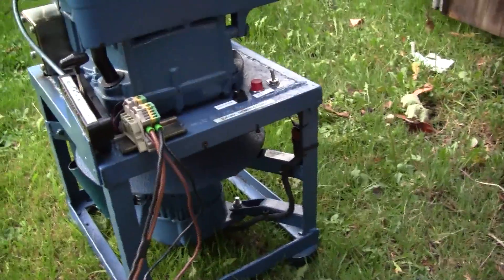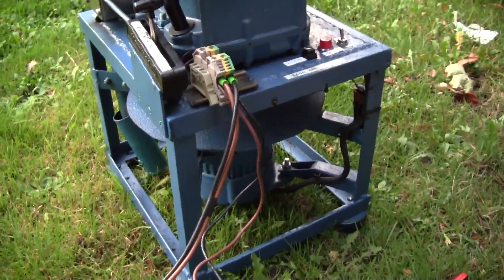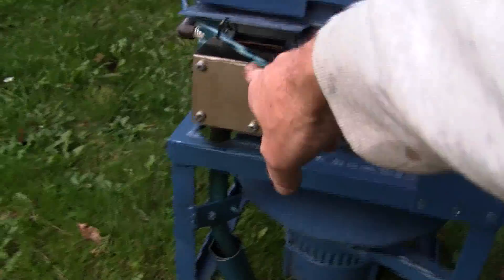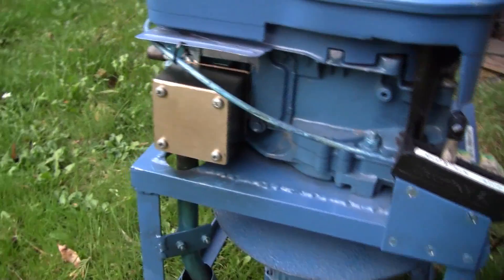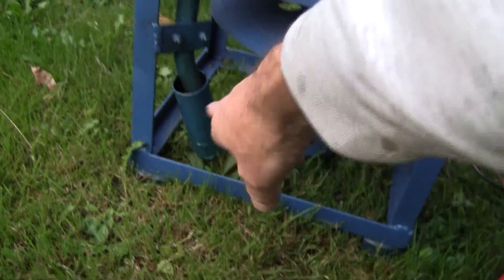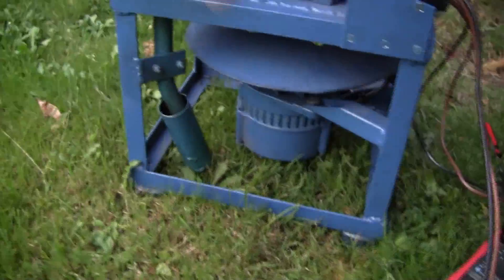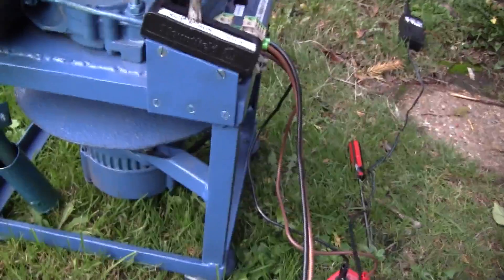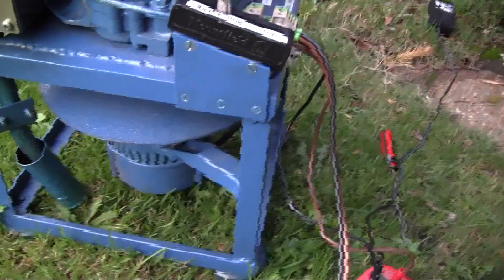Those rubber feet are underneath, which makes it grip on the ground so it doesn't move around. The second problem was it was really noisy because the exhaust was coming straight out of the exhaust port. So what I've done is I made this stainless steel expansion chamber, put it on the exhaust port, and then the gases come out and go down a pipe into a bigger pipe at the bottom — which is blanked off — and then come back up again. That whole exhaust pipe winds the noise down quite a bit, which is nice.